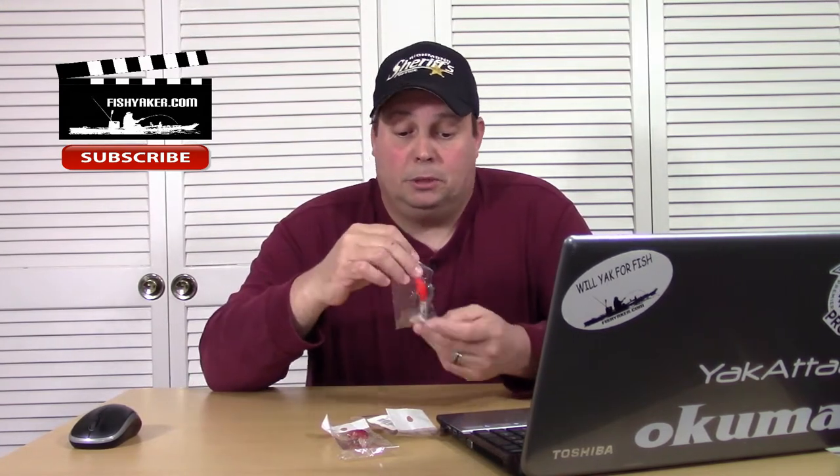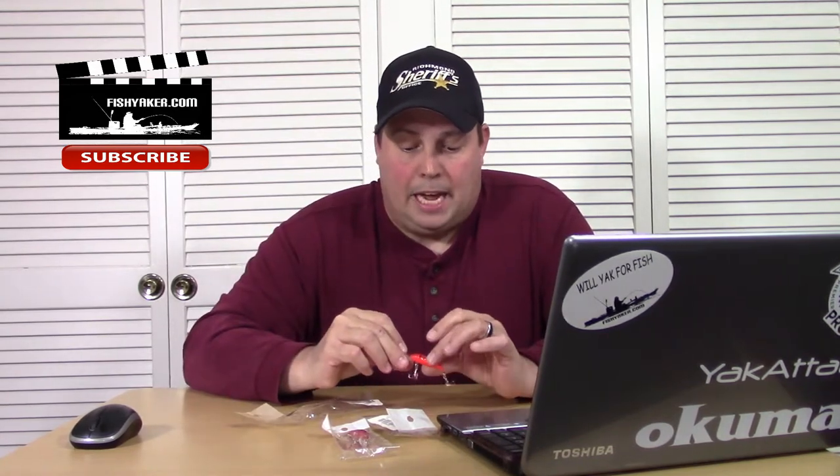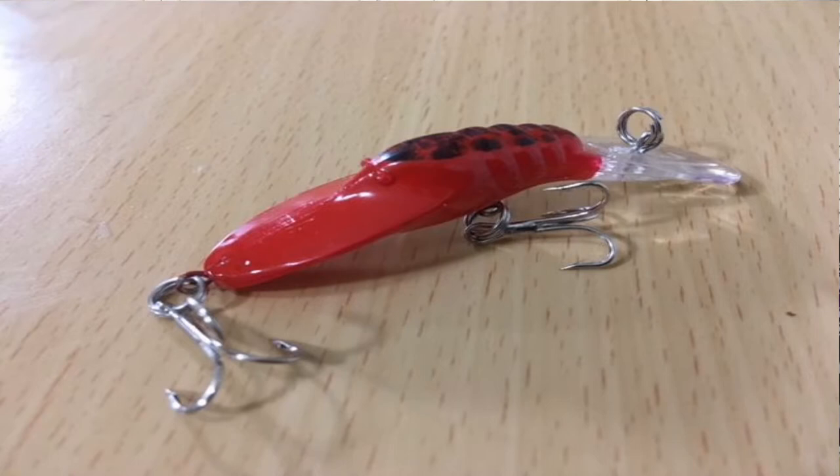Well, these are only $0.56, so I said I'm going to pick some up, and this is what they sent to me. I got a red and black, an orange and black, and a green and black. From the side they look okay — they're a smaller profile crawfish, but still a fairly deep diver.